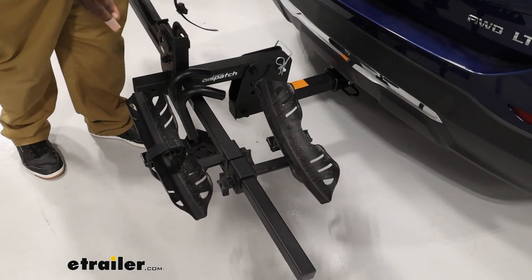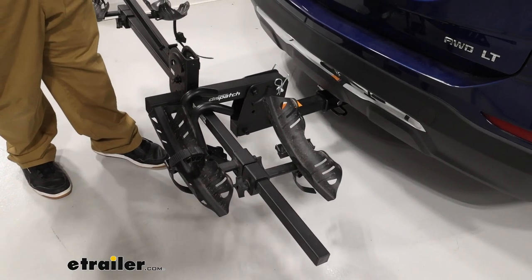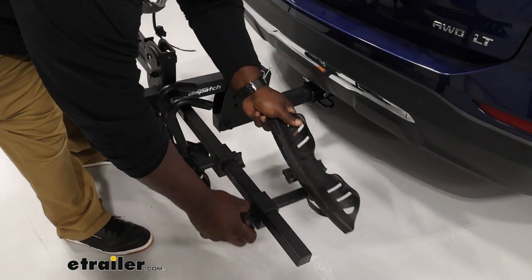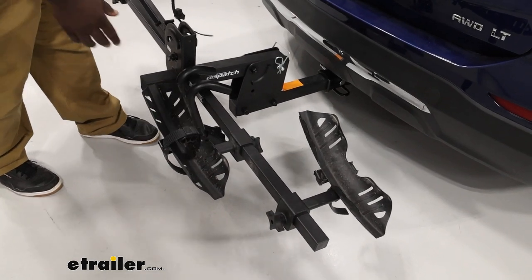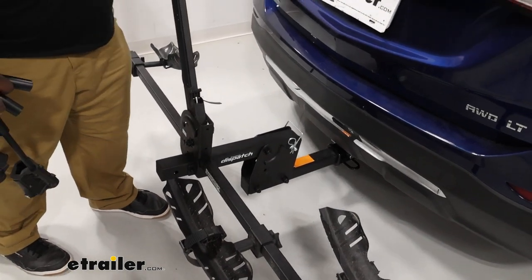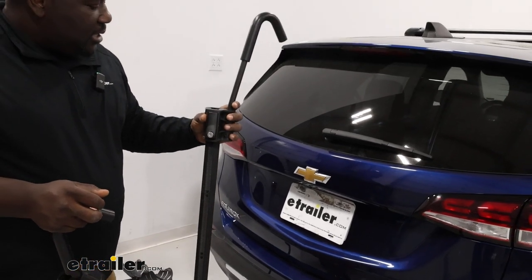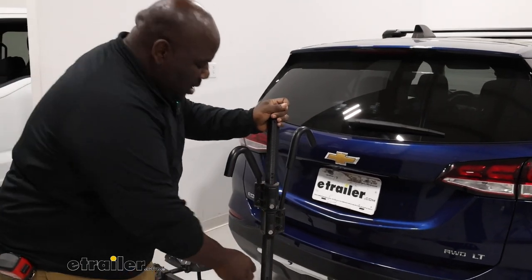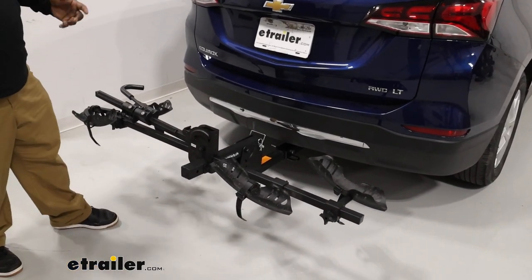But out of the box, three inches is where it's going to max out, and it's 45 pounds per bike. Another thing to be aware of: you can adjust your wheelbase out to 52 inches. So that's a pretty good amount of space that you have to adjust out. I'm going to put our hooks back on and we'll take a look at how our carrier interacts with the back of our Equinox while it's unloaded.